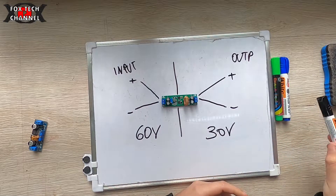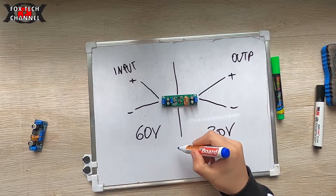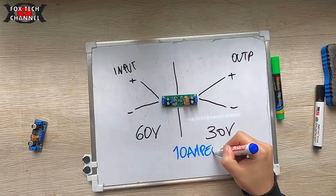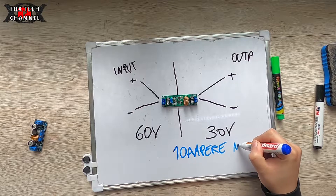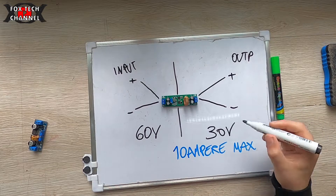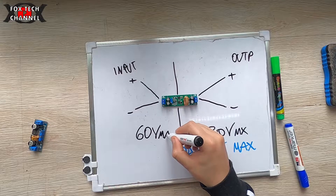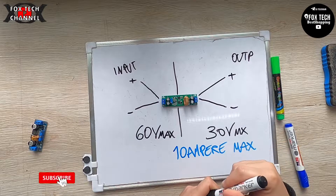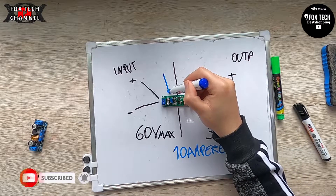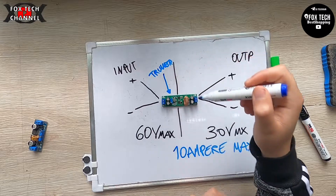Che correnti massime può fornire in uscita? 10 ampere max. Ovviamente parliamo di 30 volt max e 60 volt max. La regolazione va fatta tramite questo trimmer multigiri.